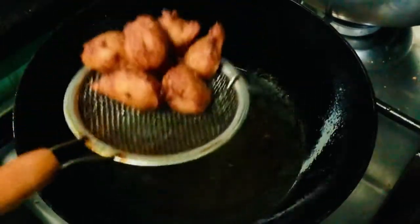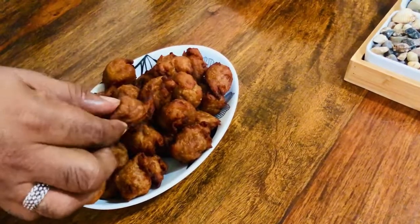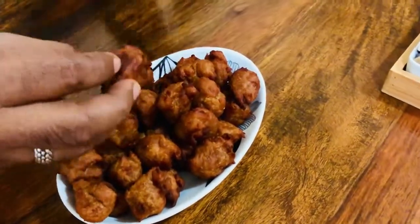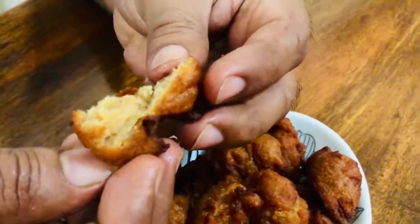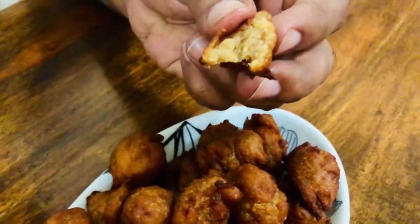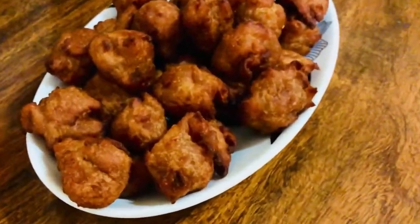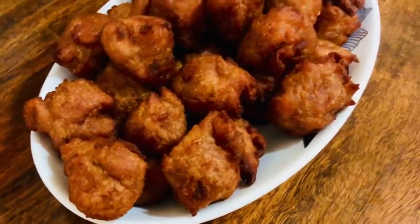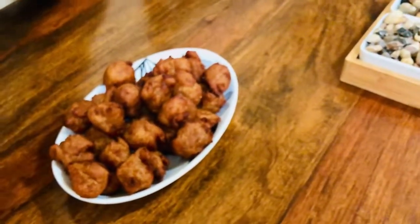Now you have to start with this. Let's try this. I will try the taste. If you have a taste, please share.